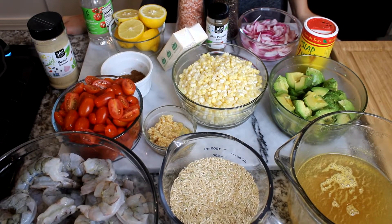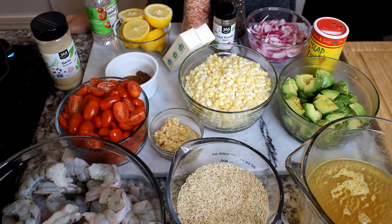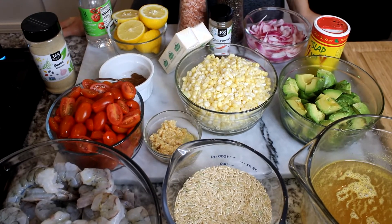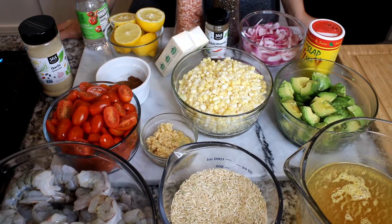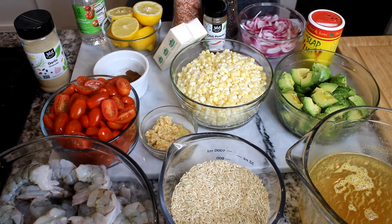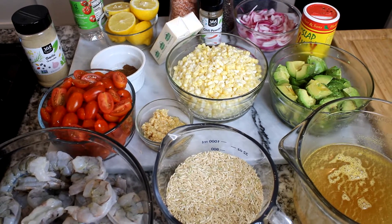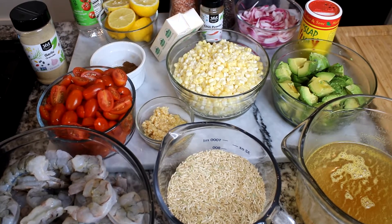Hey guys, welcome back to my channel! Today I'm going to be showing you how to make one of my favorite healthy recipes — a delicious shrimp salad with brown rice. Super easy to make, and I'm going to be giving you all the ingredients you will need. It takes only 30 minutes to make this delicious recipe.